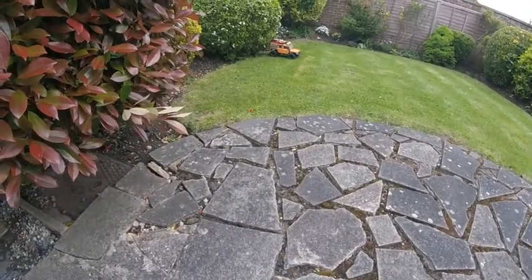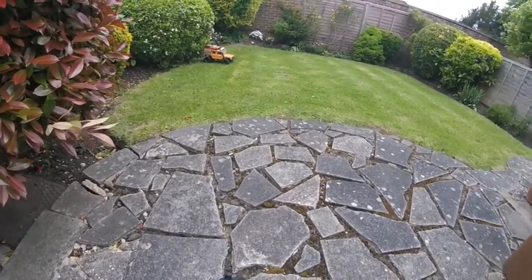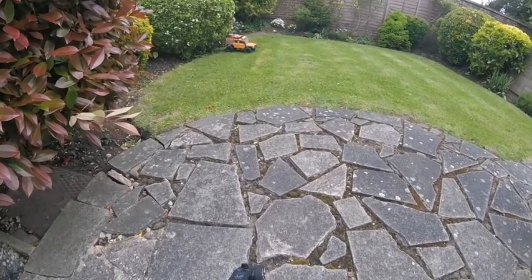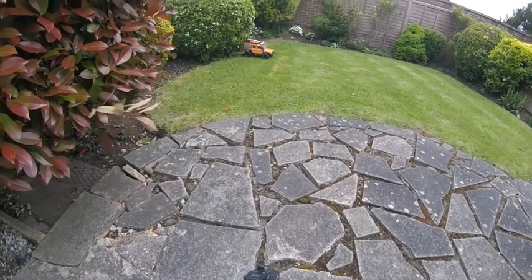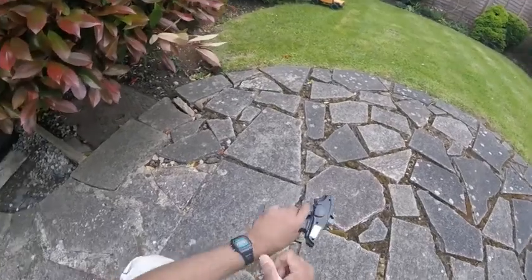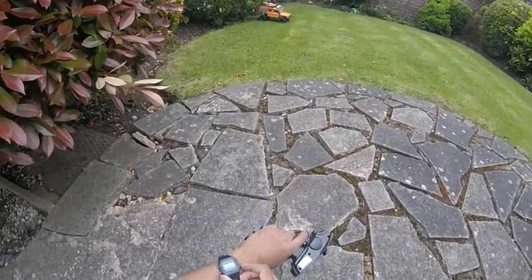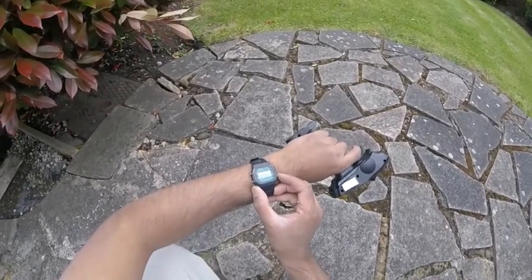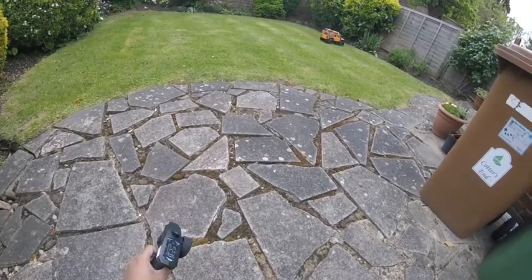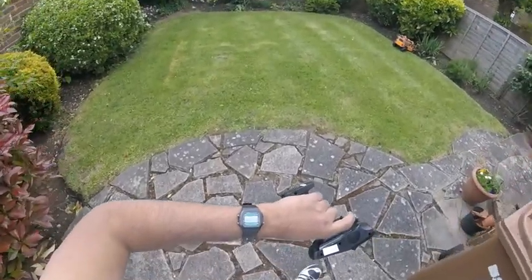Right, here we go folks. I've now installed the 80 turn motor and we're going to do another sprint across, just to see how fast or slow it is compared to the standard brushed motor that you get inside the canyon. So in three two one go... there we go, 5.11 seconds.